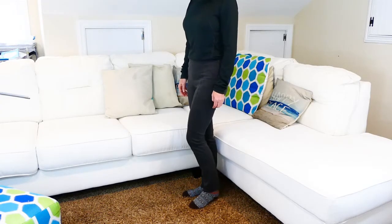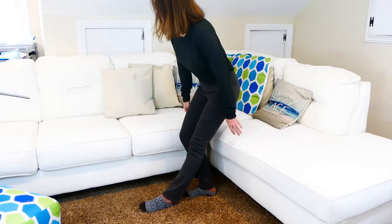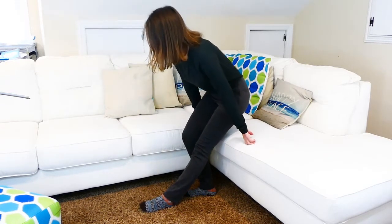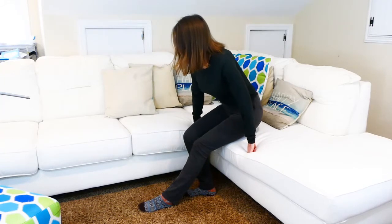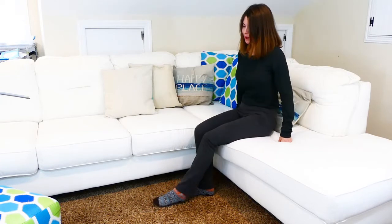Let's do that again. The operated leg is sliding forward. I'm bending at the hips, reaching back, lower myself down nice and soft. And then I can scoot back.